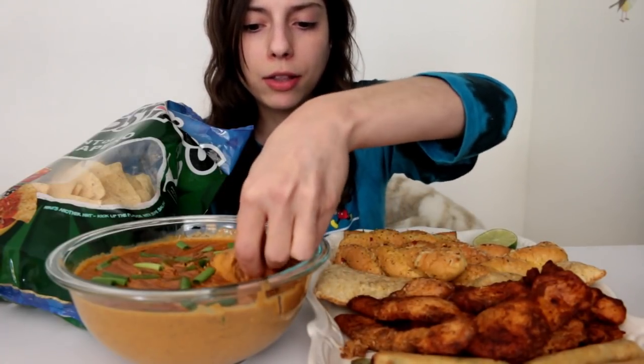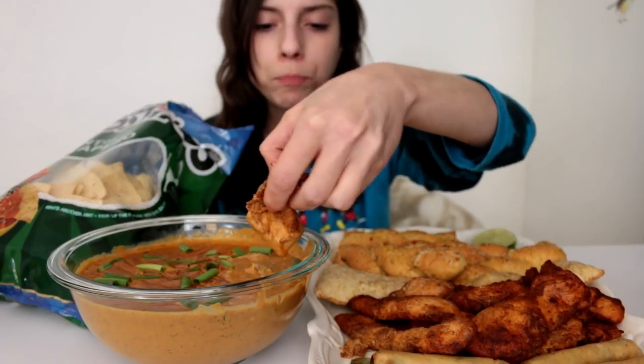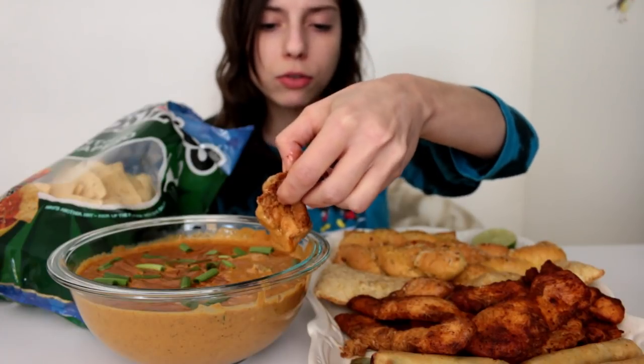I remember talking to my mom about it — I'm like, I don't know if I should do this. Mom's like, go for it. So my mom does know, and everyone in my family knows already. I started it up and the first day I was so scared. I think I only stayed on for maybe an hour and logged off, and I actually made a decent amount of money and talked to a lot of people.